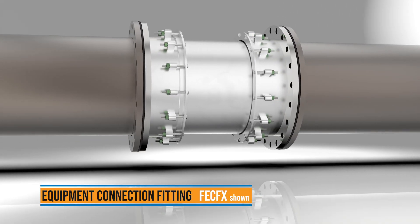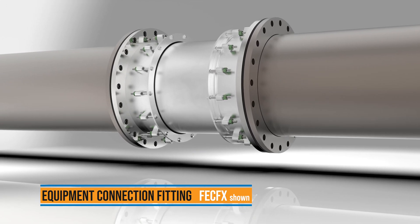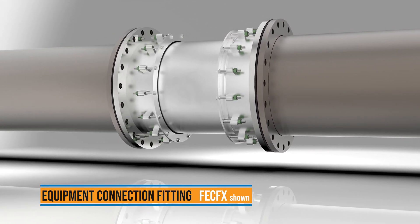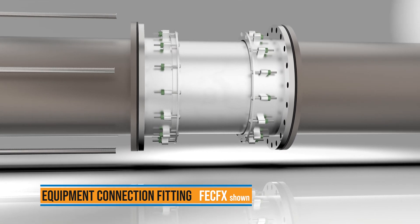For your most challenging flanged connections in industrial and plant applications, the Ford Equipment Connection Fitting corrects up to 3 quarters of an inch of offset and 4 degrees of deflection between the flanged faces with as much longitudinal adjustment as a dismantling joint.